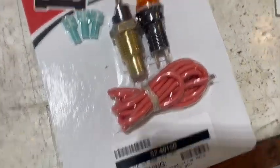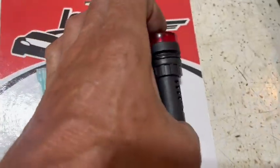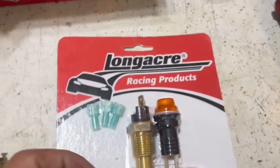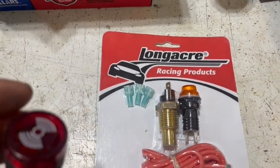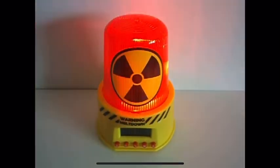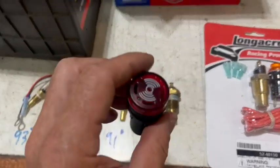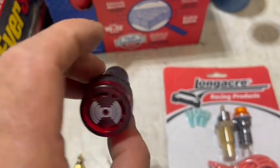Check that light out, guys. I bought this Longacre kit and I'm going to install it. This is an on-off switch at 230 Fahrenheit — there's the part number. Instead of using just this light, I opted to go with this slightly larger buzzer. It illuminates and beeps when contact is made at 230. So I don't have to tell my daughter to watch for a light — this thing is blaring, like a nuclear code going on. That's what I want, so she can drive it without having to look at gauges.